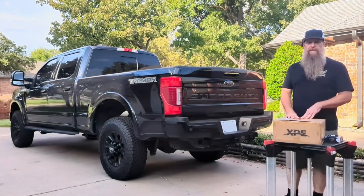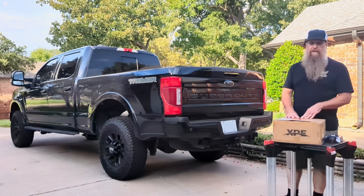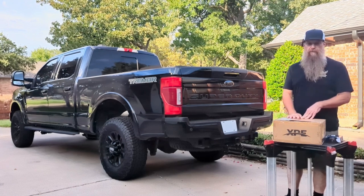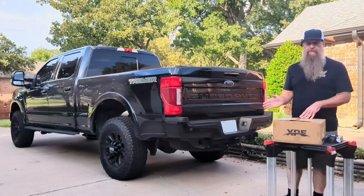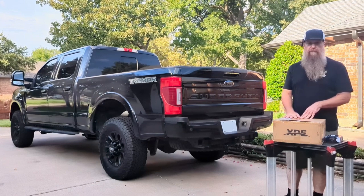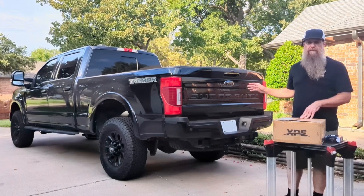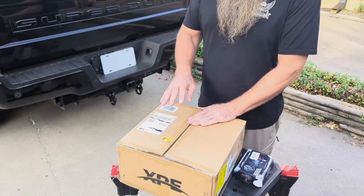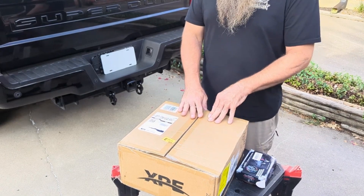Hey guys, welcome to Installs and Pitfalls. Today we're going to be installing a receiver hitch for our Super Duty Ford. This will work on other trucks or SUVs as well, so we're just going to do a quick unboxing and then assemble it and put it on the truck. We bought an XPE brand hitch.